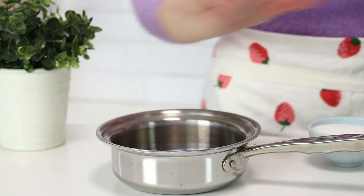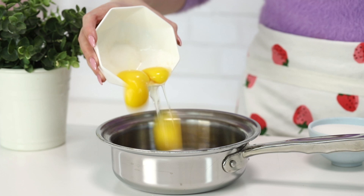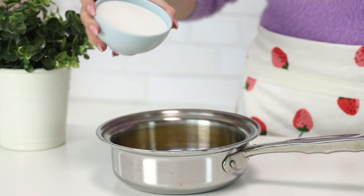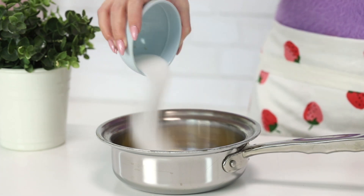Step one, we are making the matcha custard. I have a little pot here with six egg yolks and I'm just going to pour these into the pot. With the egg whites you can make an egg white omelette, so don't throw them away. Egg whites also freeze really well — divide them into two egg whites per zip-lock bag and pop them in the freezer. I'm going to pour some sugar on top and then add some matcha powder.